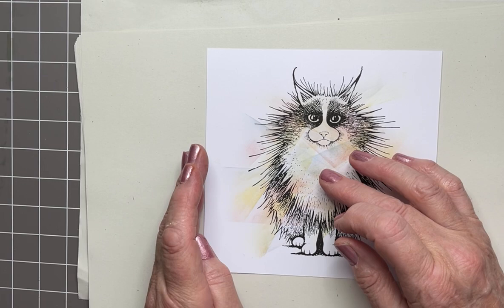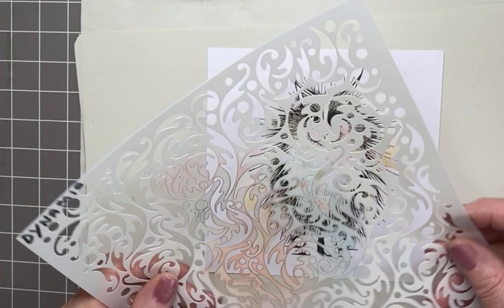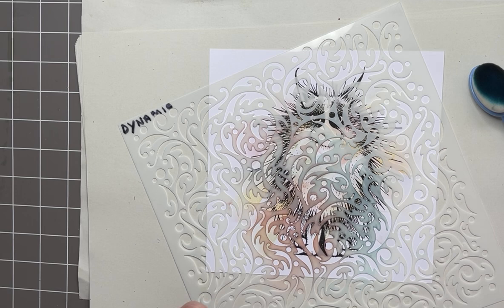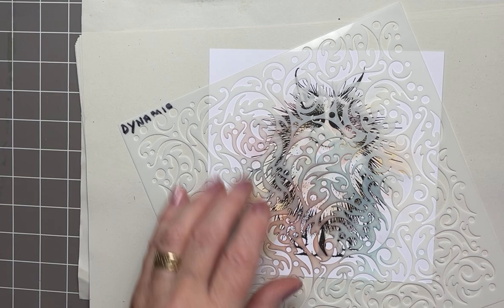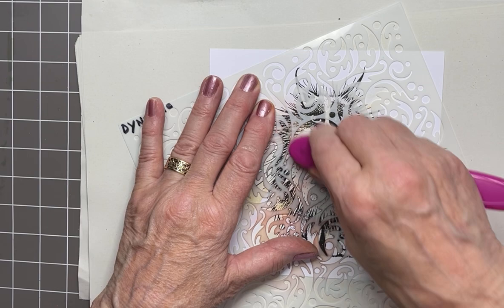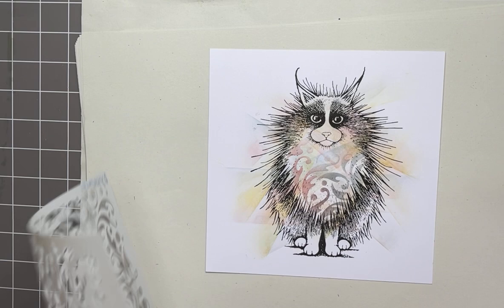I'm going to put a bit more color back inside his tummy area with a stencil, just to add some more interest. I've got this Dynamic stencil — pop that down. Using blue and red, still archival ink — I'm just using the surplus ink that's still on the brushes. A bit of blue down here, and then a tiny bit of red — this can be overpowering so I don't want it to be too vivid. As they meet they'll sort of get a mauve or purple tinge. Oh yeah, that's good — I've overdone it here.